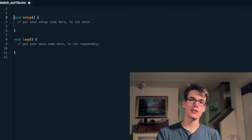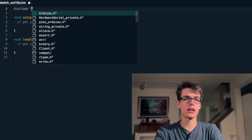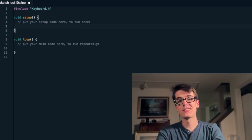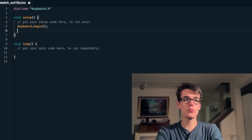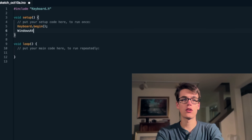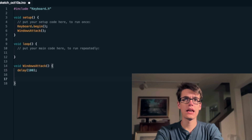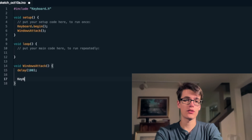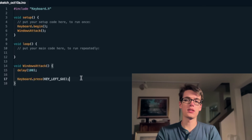So step one is to program the Arduino Pro Micro to act like a keyboard. Handily enough, there's actually an Arduino library called keyboard.h that will allow us to do just that. In the setup function, we can run keyboard.begin to tell the computer that we are a keyboard, and then we can begin our attack. We'll start with a short delay to make sure the computer is ready for input, and then we want to open PowerShell. So we'll run keyboard.press key left GUI, which is a constant from the keyboard.h library that corresponds to the special key of the operating system.